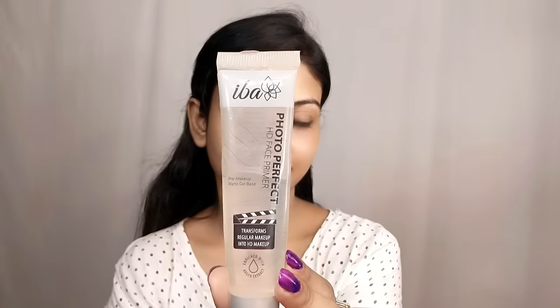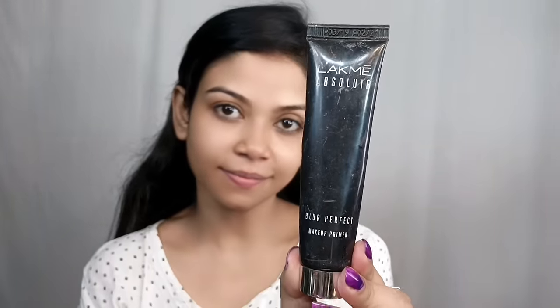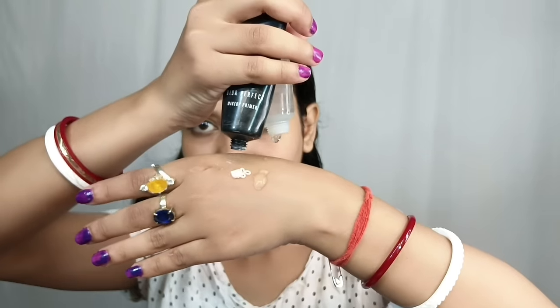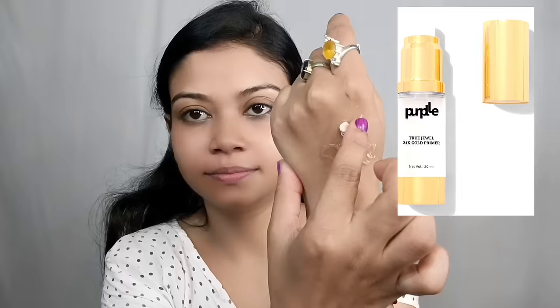So guys, I will share this primer. If you want to try a transparent silicone base primer, this is the iBAR Photo Perfect Primer — very affordable for both oily and dry skin. Next is Lakme Absolute Blur Perfect Primer, and you can try this primer for different skin types. It is also very affordable.